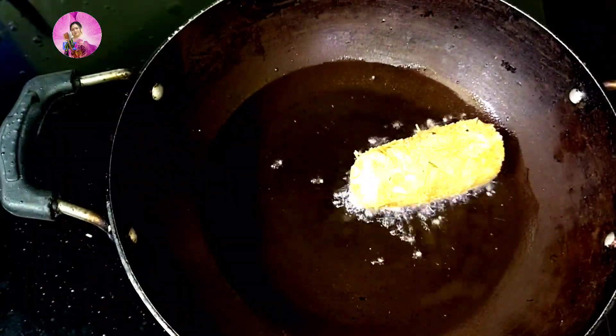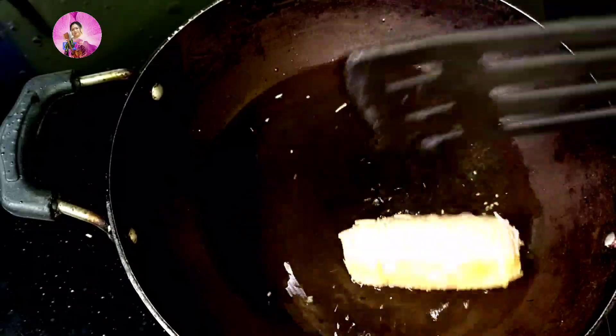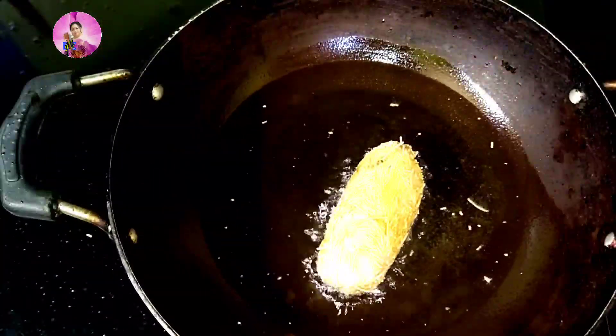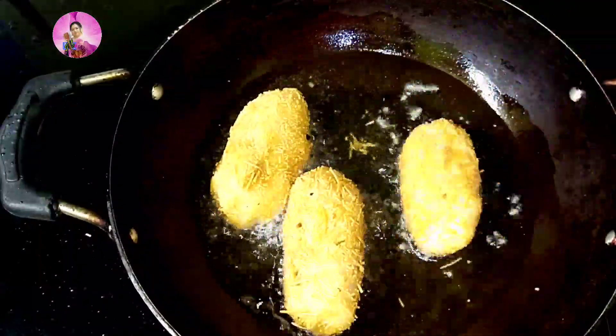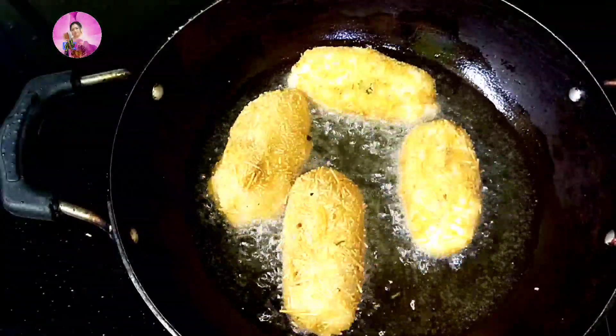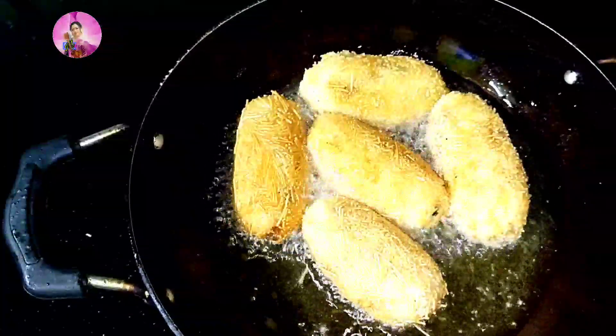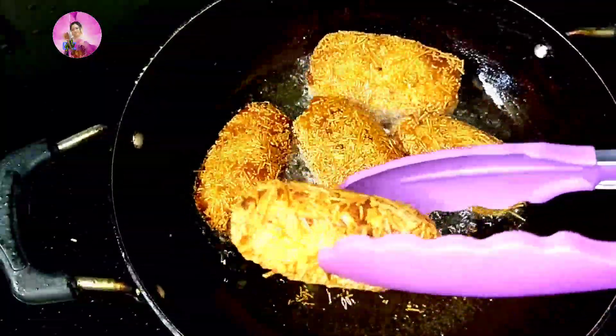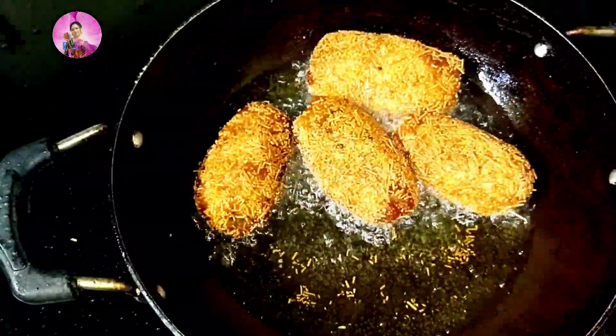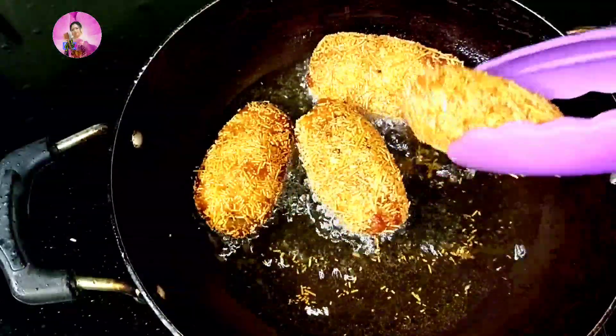Now I will heat a pan and deep fry them in oil till golden brown in color. The vermicelli or savaiya will make the outer portion of the bread crispy, and when you bite into it you'll find soft bread inside with lots of potatoes. Try this evening snack and do let me know in the comment section how you liked it. Enjoy this bread pakora hot with tea or coffee with your family. If you like my video, don't forget to give a thumbs up and subscribe to my channel. Bye bye!